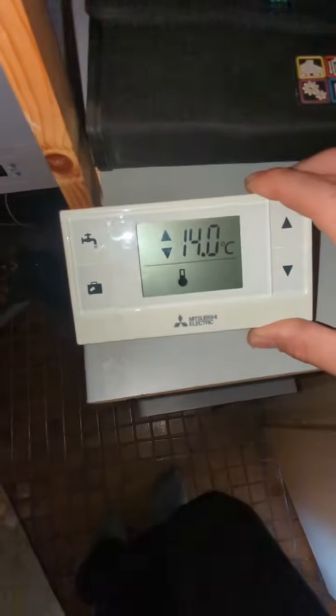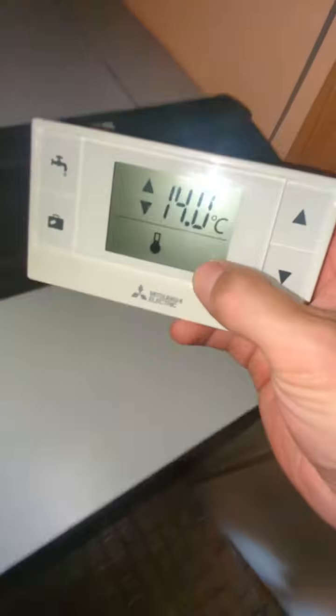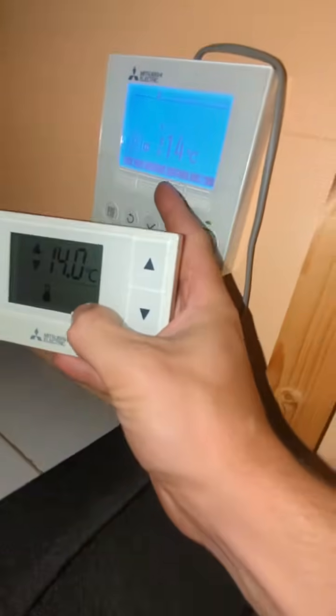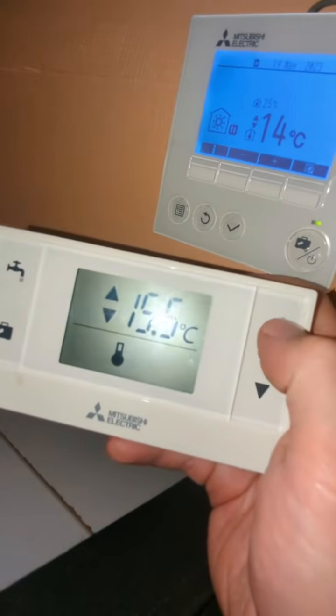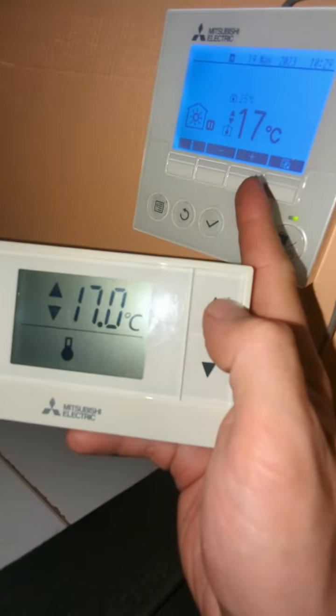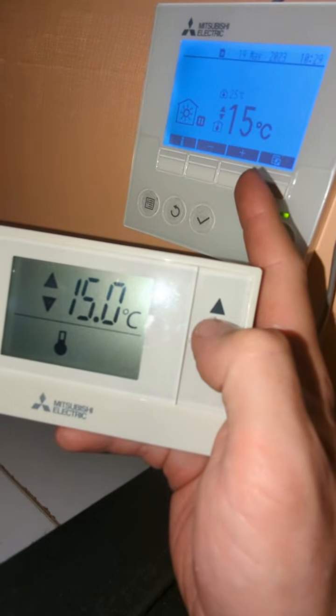Now that it's paired and done its ten-minute cycle, we can see we've got fourteen degrees there. And if we go back to our controller, we can see we've got fourteen degrees here. So as we press this one up and down, we'll see that number there change, which means that's now paired and working correctly.